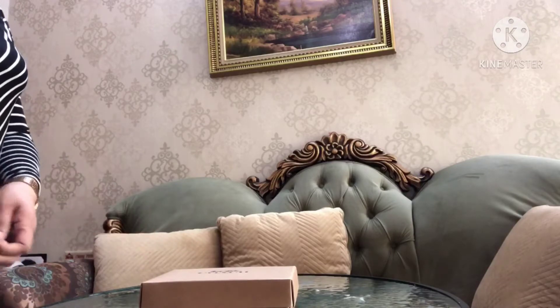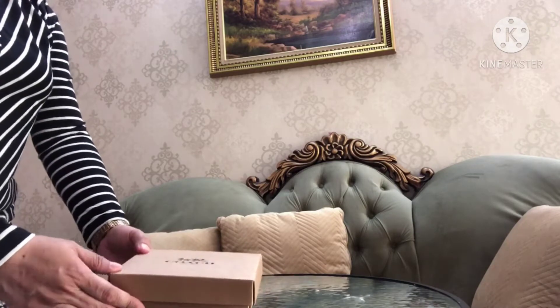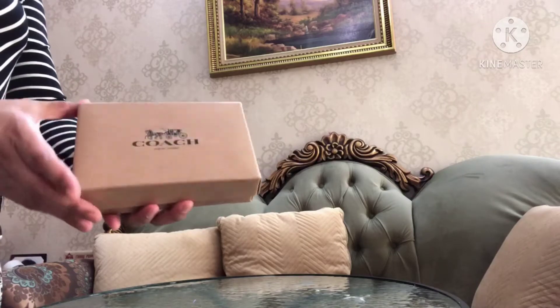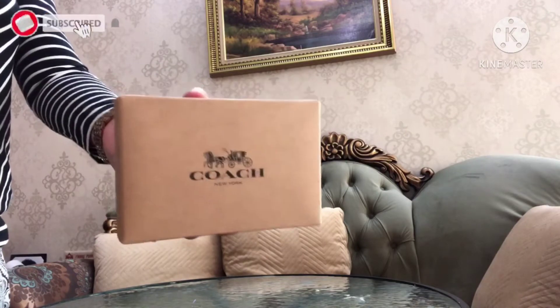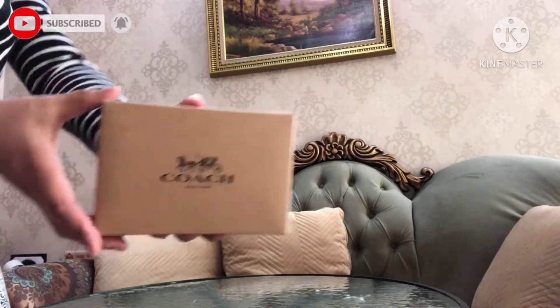Welcome to my channel. Today our topic is all about a coin purse — this is the new design from Coach. This is the box from Coach outlet, and now we will unbox it.